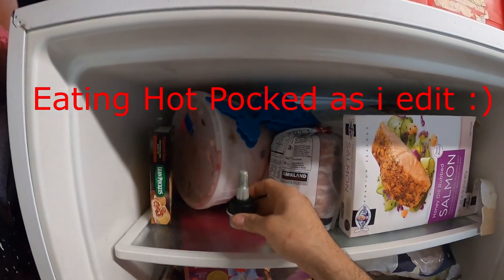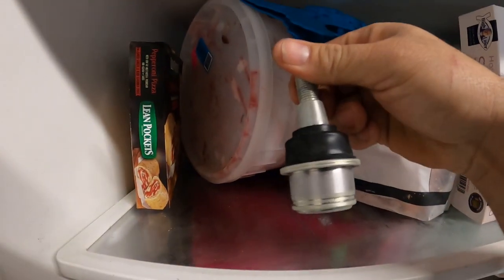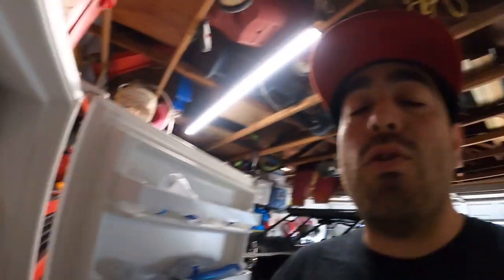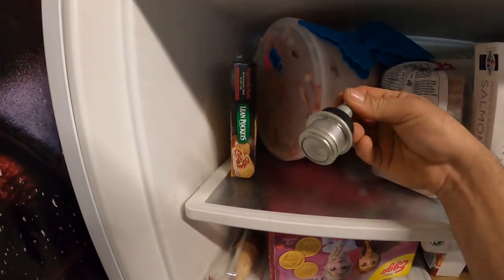You're going to need the freezer to freeze your ball joint. This is my OEM ball joint that's been sitting in there for about a day and a half — it doesn't have to be that long. I'd say about three or four hours is enough to get it nice and cold to the core. I just didn't do it yesterday, so I'm doing it today and left it in there.